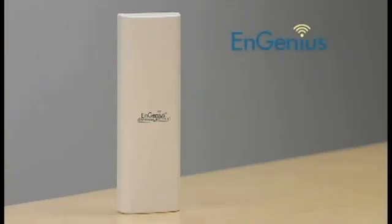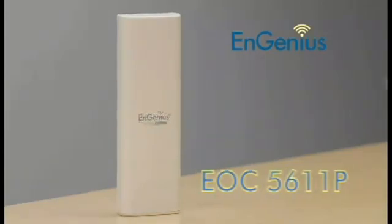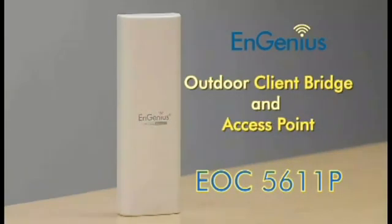Hey everyone, this is Jared. I'm here to show you the InGenius EOC 2611P and EOC 5611P Outdoor Client Bridge and Access Points. If you need to build a reliable outdoor wireless network, whether it's point-to-point or point-to-multipoint, InGenius has a perfect solution for you.